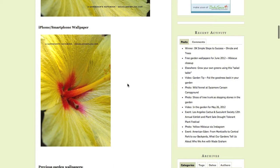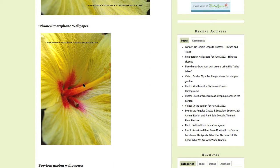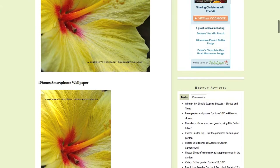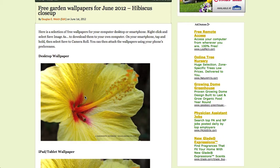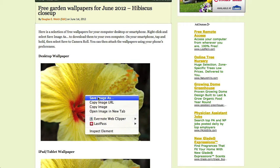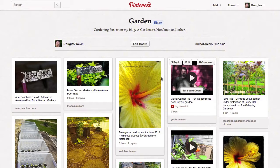You can download them directly from the website. If you're downloading the tablet or the iPhone version, you can simply tap and hold on the item, save it to your own camera roll, and then apply it as a wallpaper using the settings on your smartphone or tablet. For the desktop wallpaper, you can right-click, save image as, save it to your own computer desktop, and enjoy my pictures for the entire month.